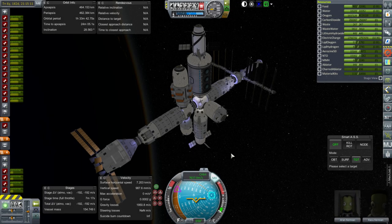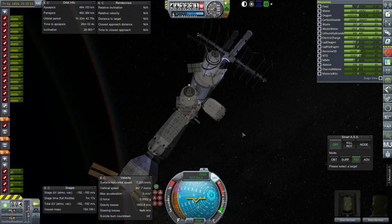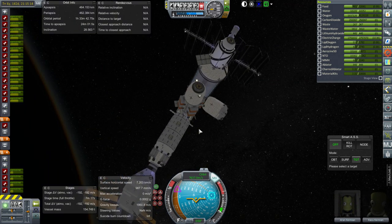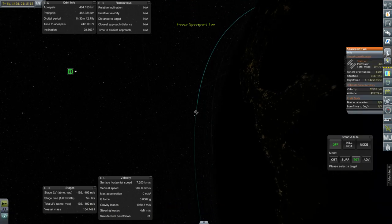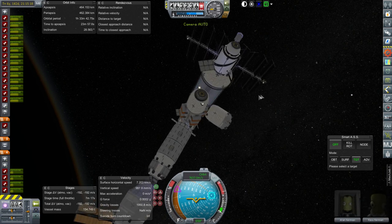Hello everyone and welcome back to my Beyond History series in Kerbal Space Program 1.1.3. In this episode we begin by trimming down the part count on our station. Currently our station is at 423 parts, and it's a 154-ton station, though that does include visiting vessels.